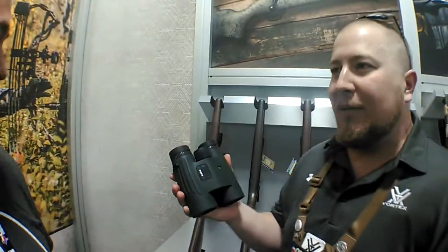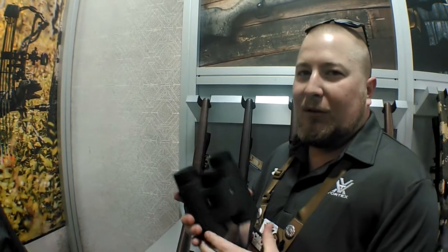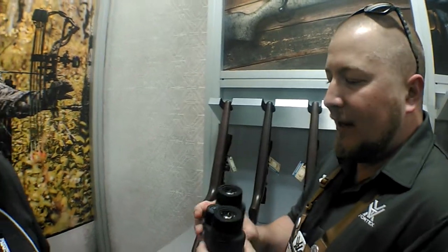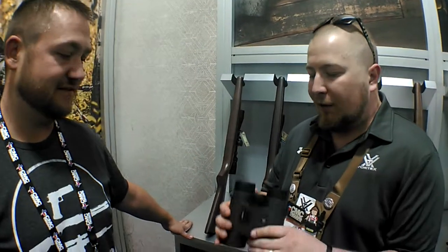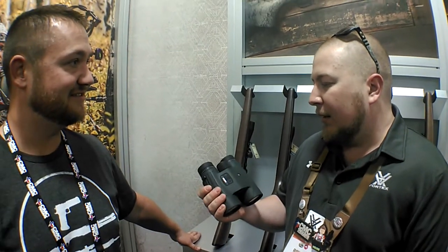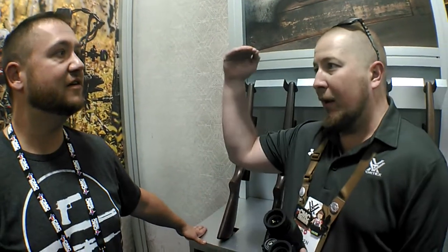So that leads us into another thing — these are the Fury HD binoculars. These are a 10x42 range-finding bino, so they've got a 1,600-yard rangefinder built in, with angle compensation. Much like the HCD mode of the Ranger 1500 and Ranger 1000, the Fury's got that built into it. The optical quality is right around or above that Viper HD line, so it's a premium quality optic — color resolution, clarity, and low-light performance are all way up there.